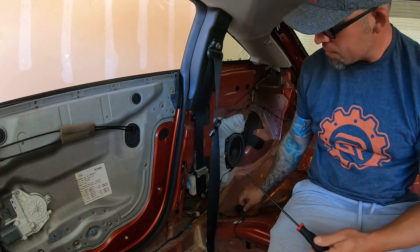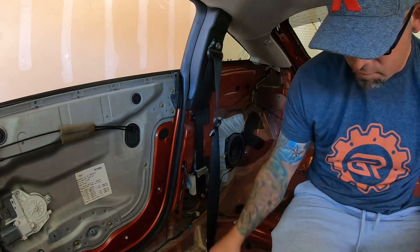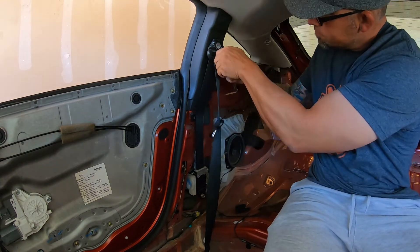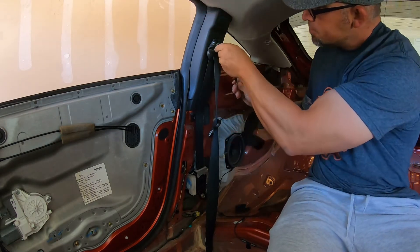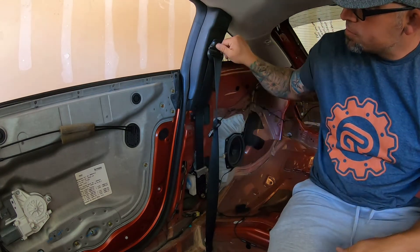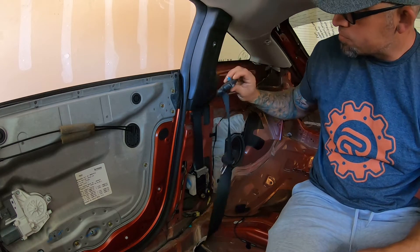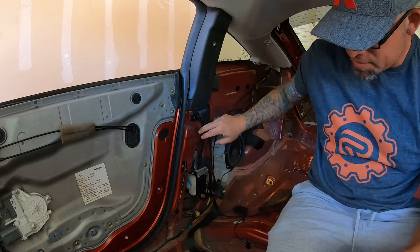It's a little bit of a fight. You're gonna find this should be a 17 mil. Now you just remove the belt. There's gonna be a stationary down here — it's just gonna be a Phillips.